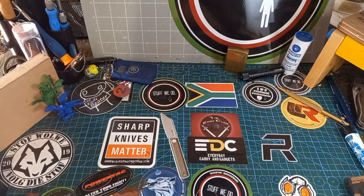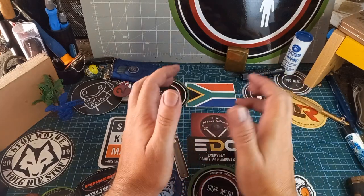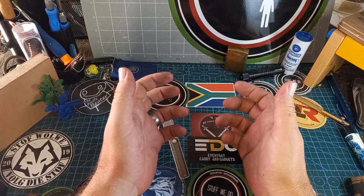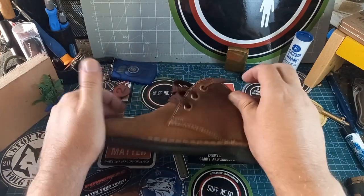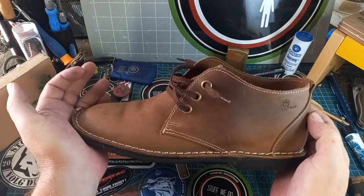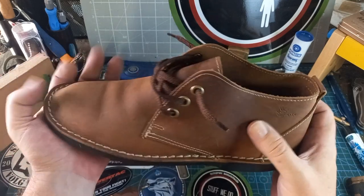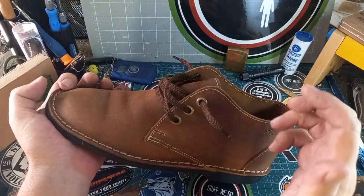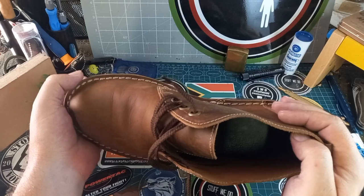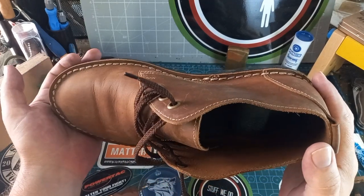I'm going to put a link at the bottom of this video to a video from Johan where he shows how he packages these things. Let me just put one shoe on here so you can look at it while I'm rambling on. When you buy things from Strauss & Co, it's not just the awesome things that you get — it's also the way they package it, the way they put things together. All of those wonderful things make this super awesome.